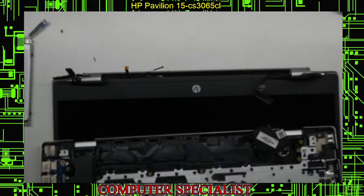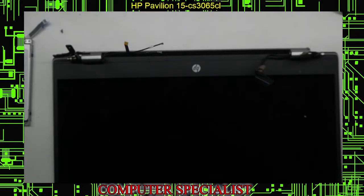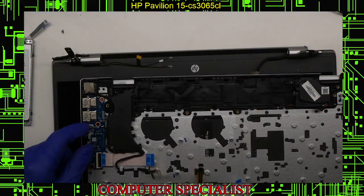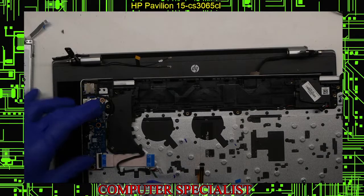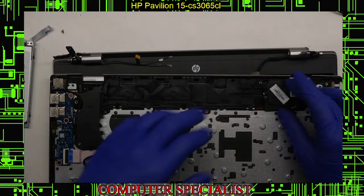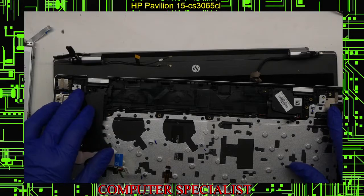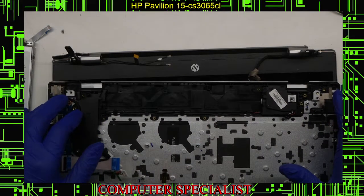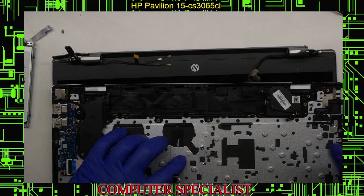That was how to disassemble the majority of the laptop. The only thing left would be the IO board and the power jack. If you had to do the power jack, un-route the cable and it lifts straight up. The IO board is the same — take out three screws and it comes right up. These hinges are known to have a very bad design and break very commonly, so when the bottom is not on the laptop, try not to open it — those screw posts will just break right out and you'd have to glue it or find a new top, which is unnecessary extra work.